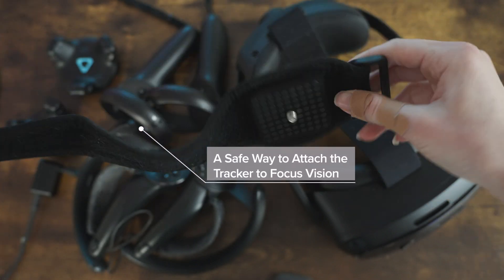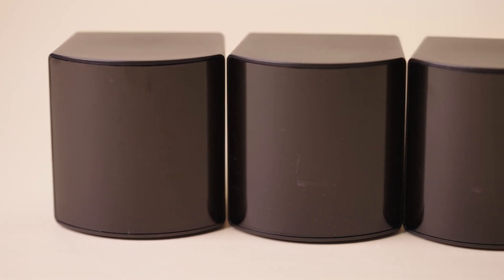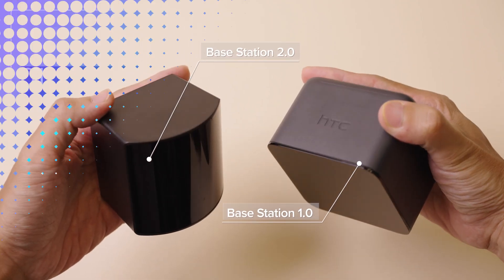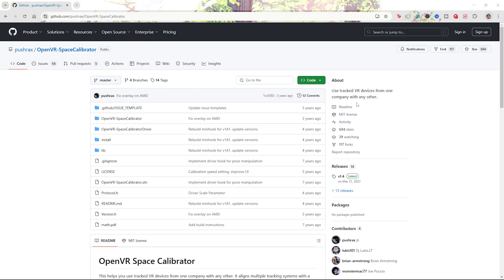You'll want a safe way to attach the tracker to your Focus Vision — my way's not the best. And 2.0 base stations, which I highly recommend over the 1.0 base stations. For your software, you'll want the Vive Hub, SteamVR, and Open Space Calibrator.